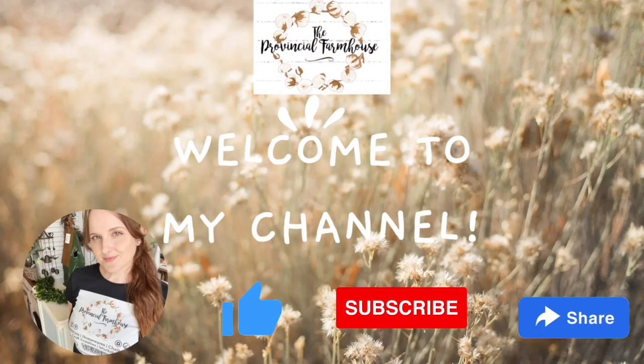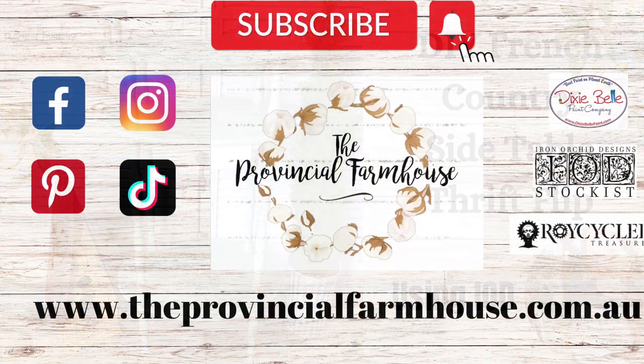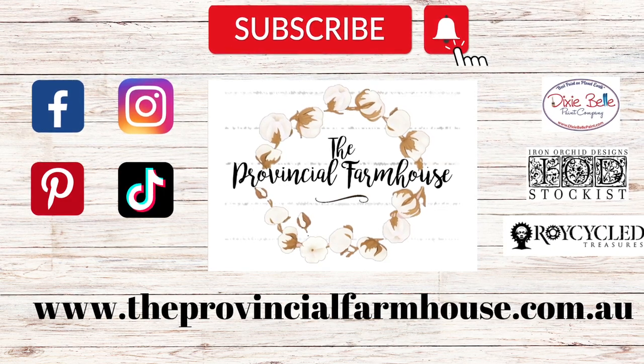Hi everyone, it's Erin from The Provincial Farmhouse. Welcome to my channel. Today we're doing something a little bit different. I am going to be giving a thrifted side table a French country makeover. You can find a full product list in the description of this video and all your crafting needs on our website, theprovincialfarmhouse.com.au.